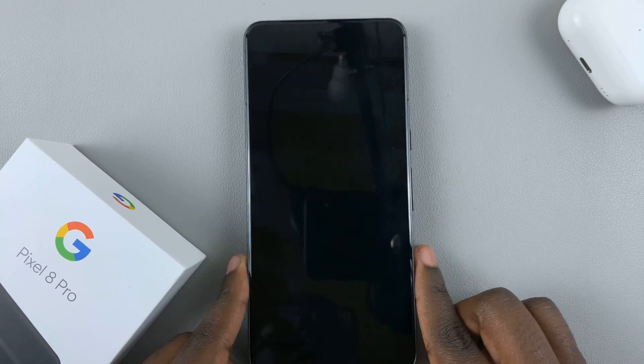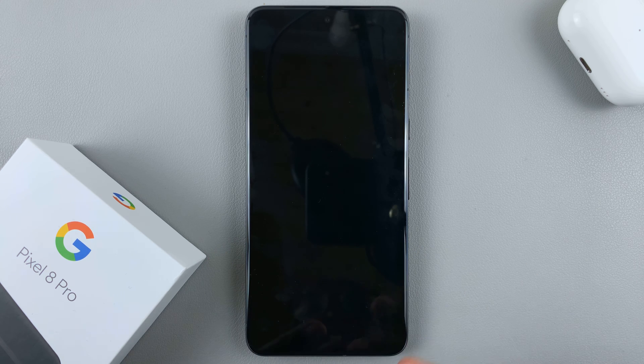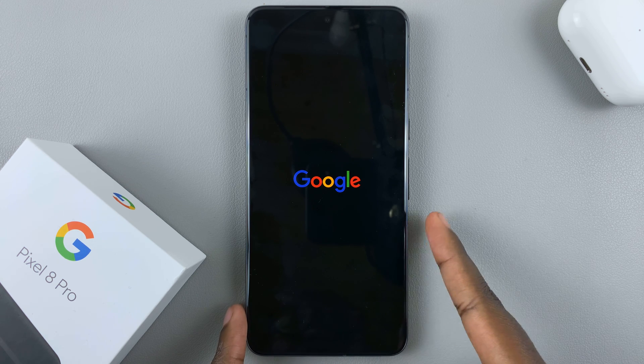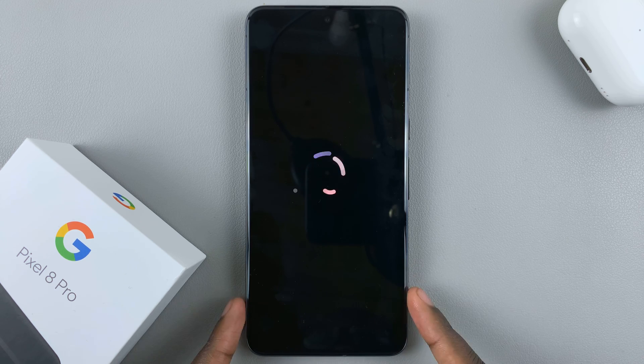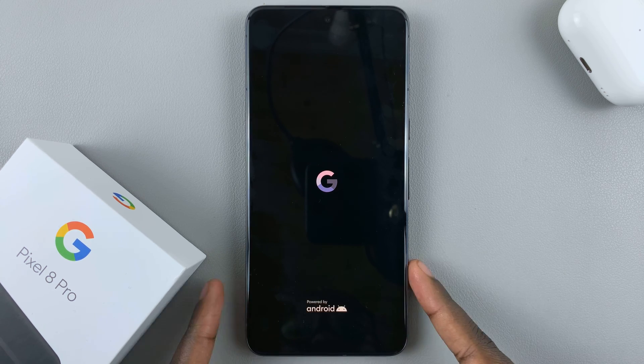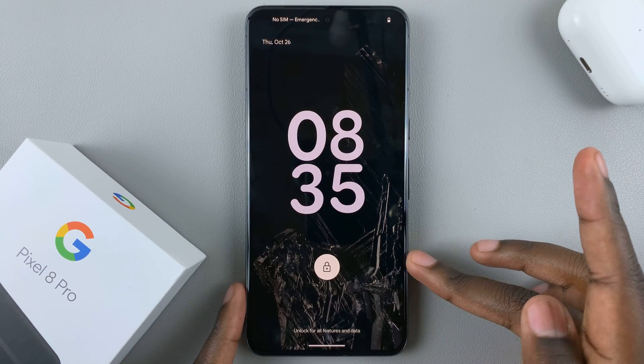Then just wait for your phone to restart. It might take a while, so just wait patiently. Once it's restarted, you'll see the Google logo. Wait for it, and then you'll be brought to the lock screen.